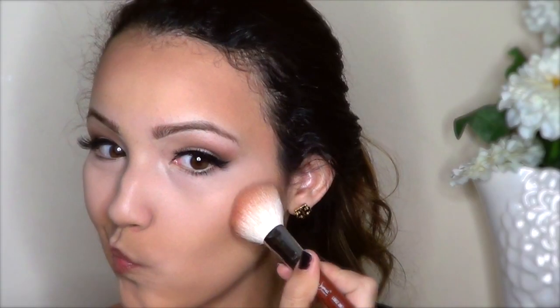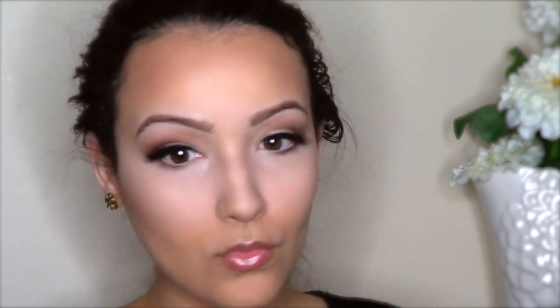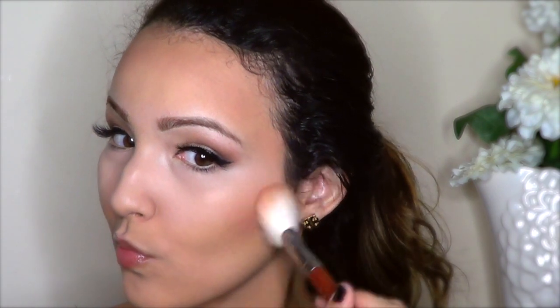For blush, I'm going to use Melba by MAC. Since my face is a little bit more round, I'm going to focus it on the higher points of the cheeks and keep it from the outer edge of my eye and backwards. I'm not really bringing it on the apples because that will just accentuate my face and make it look more round.